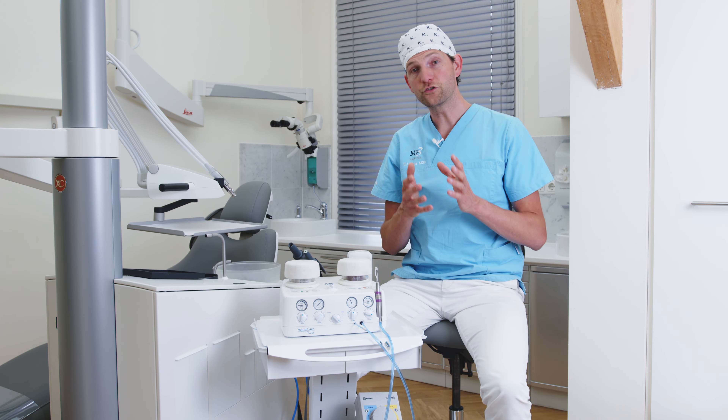We are ready to start using the AquaCare and we should begin with the 29 microns aluminum oxide. This will clean and decontaminate the cavity preparation.